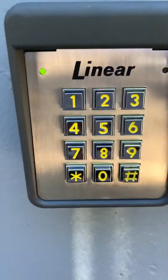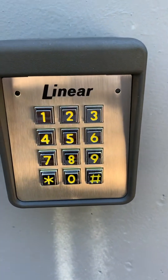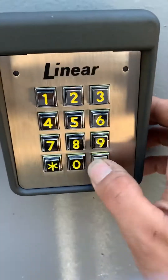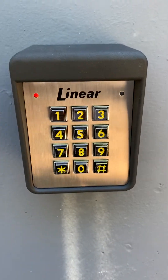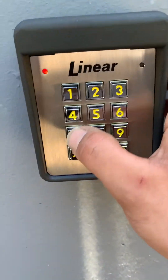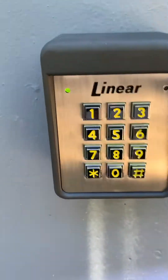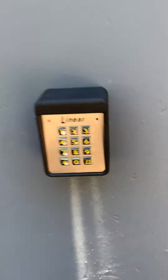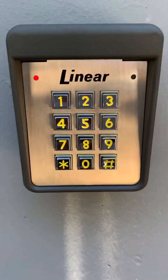There we go — we're still in programming mode. To exit, it's star-star-pound. And there we are. The four-digit code that we entered was 4-3-2-1. Let's test it out: 4-3-2-1 — bam, it opens the Linear Access AK11.